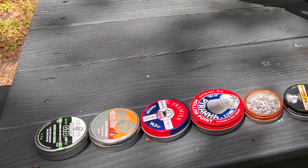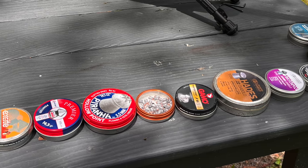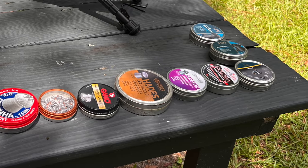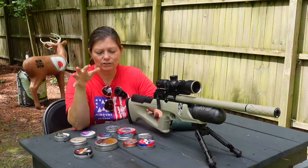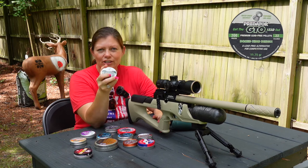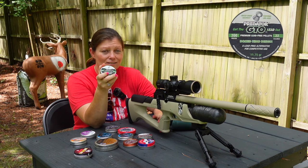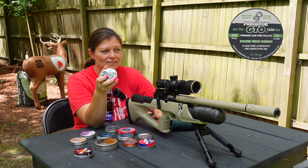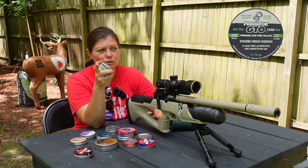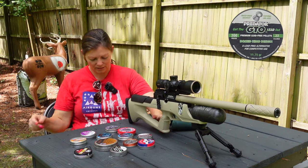I've got a bunch of pellets on the table from different manufacturers. I've got some Gamo, some Crossman, some JSB Predator JSB, H&N Sport, and Crossman. I've got several different hunting pellets. I do have the GTOs and I know they're a dome top pellet, but I consider these great hunters as well because they're pretty speedy — they are super fast. I've actually had a lot of success with the Gamo Urban Squirrel Hunt pellets. I use these and they're fantastic, so those I've included in the hunting pellet test.